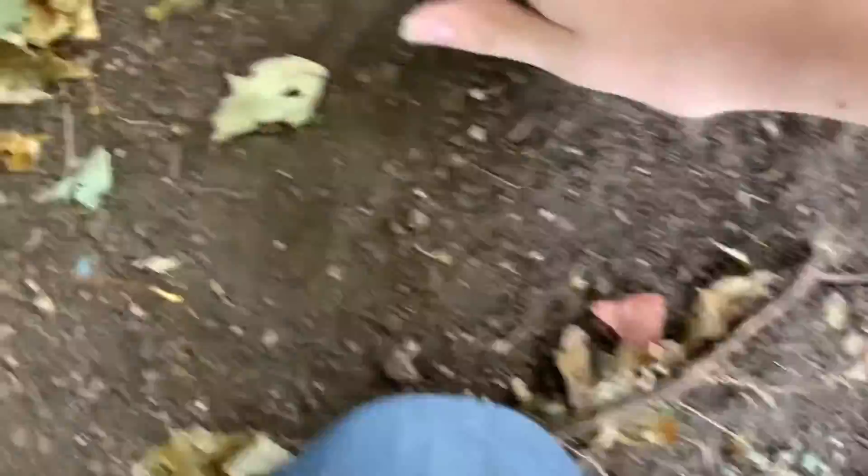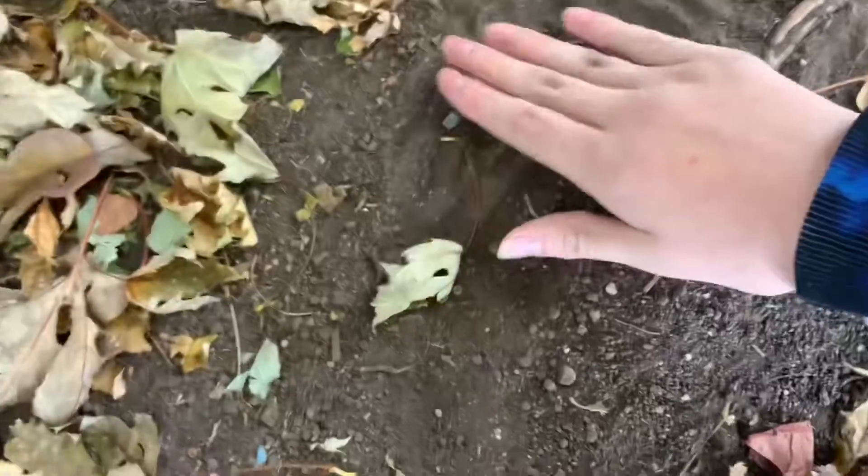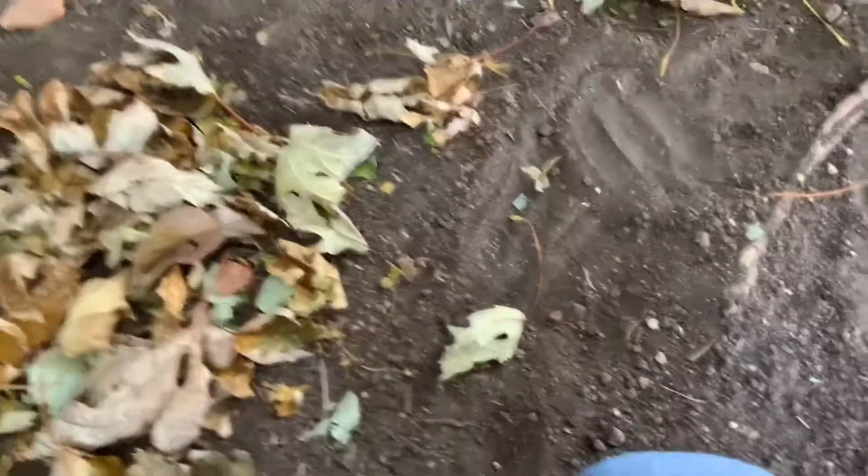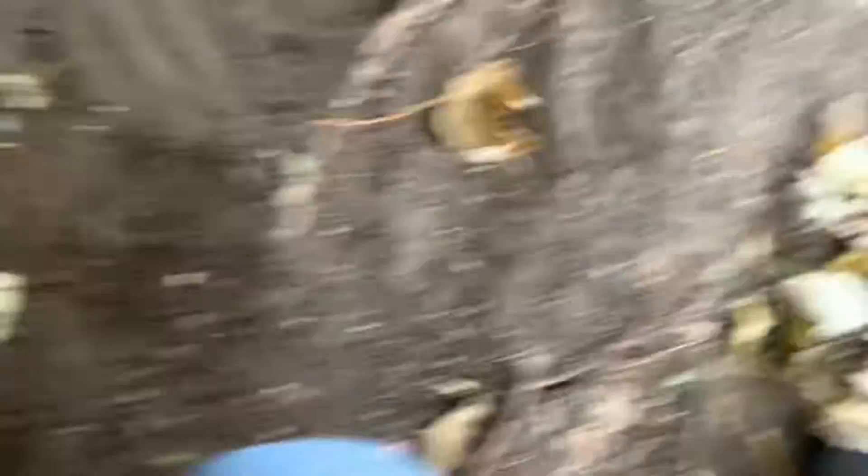Then you simply bury it in the soil and cover gently. Don't fully cover the leaf, but just cover it a little bit. And then you go onto your deck as the video transitions.